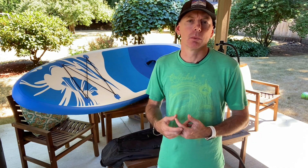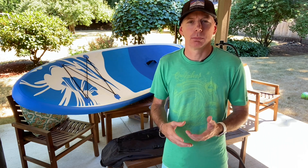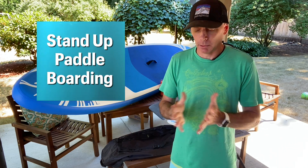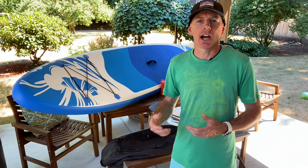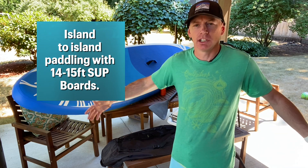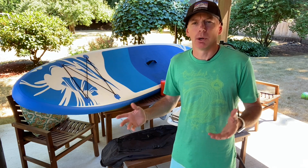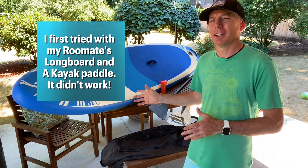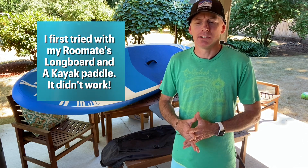It all happened because I was a kiteboarding instructor doing graphic design for Real Water Sports at the time. In my off time, I was researching other types of water sports. In Hawaii they had something called beach boy surfing, which is what we know today as stand-up paddle boarding. I found this old website of Hawaiian guys paddling between the islands on long downwinders, on 14 and 15 foot paddle boards, spending all day going from one island to the next.